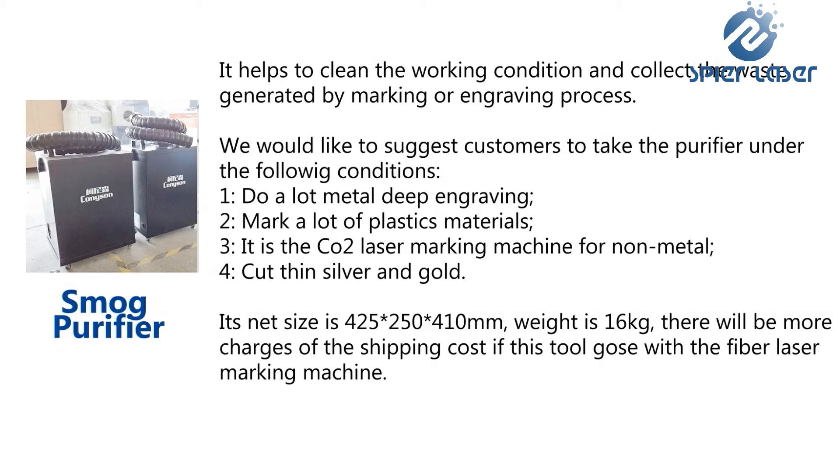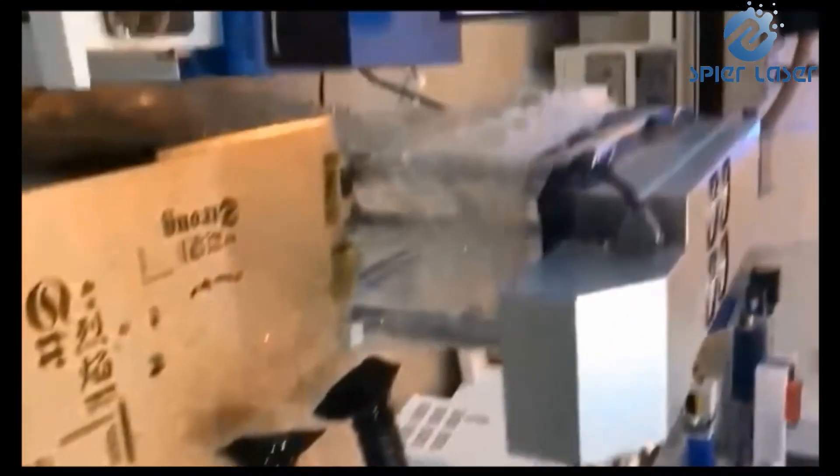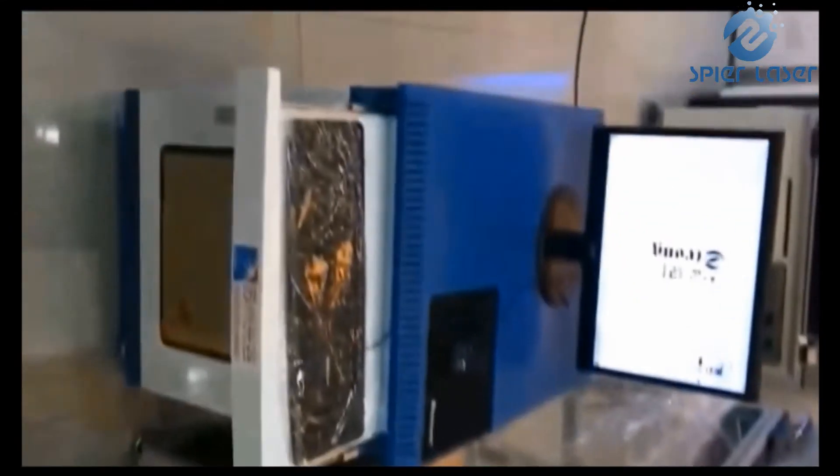Smog and waste are generated during laser working, especially when engraving and cutting metals. It is also possible to generate bad gas or smell if you mark some unknown plastics. The smog purifier is able to collect the waste and absorb the smog, to keep the working condition clean and healthy.